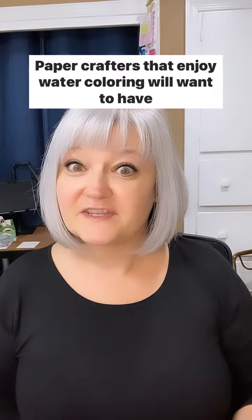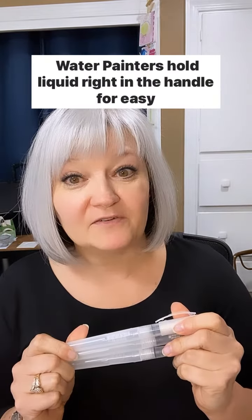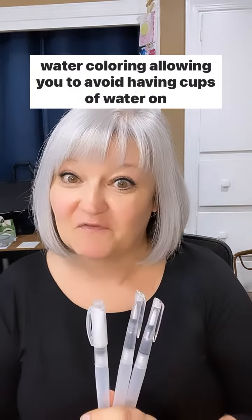Paper crafters that enjoy water coloring will want to have water painters by Stampin' Up in their crafty tools. Water painters hold liquid right in the handle for easy water coloring, allowing you to avoid having cups of water on your work surface. Let me show you.